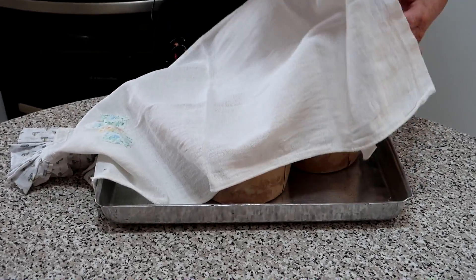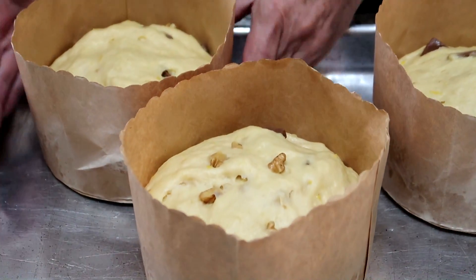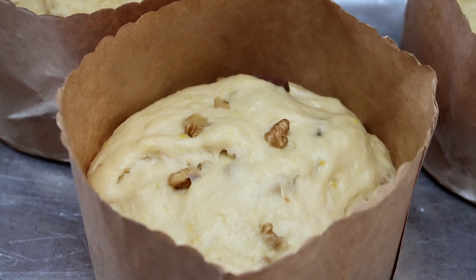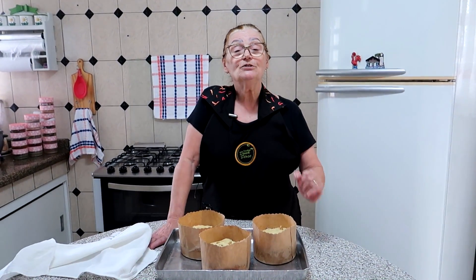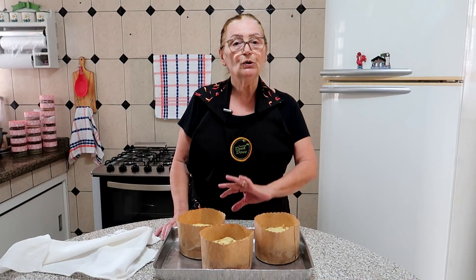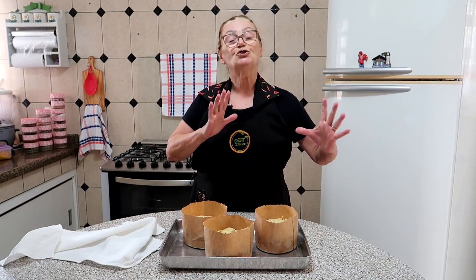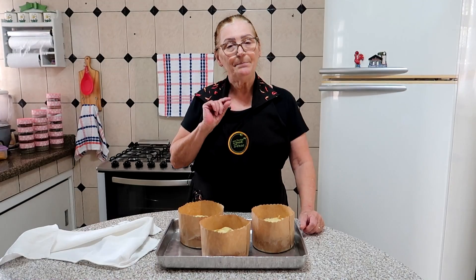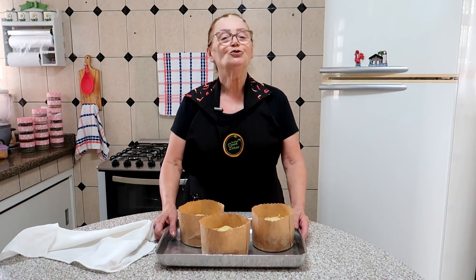Vamos dar uma olhada como está o nosso chocotone. Olha como ele cresceu — olha que bonito que eles ficaram! Agora eu vou levar ao forno. O forno já está pré-aquecido a 200 graus, ou 180, aquela temperatura que você assa o seu bolo. Uma coisa importante: caso você queira fazer o panetone tradicional, a massa é a mesma — você coloca as frutinhas do seu gosto. Se você colocar o chocolate, vira o chocotone. O tempo de assar vai ser de 30 a 40 minutos, dependendo de cada forno. Você vai perceber que está pronto quando estiver dourado em cima.